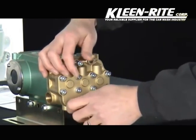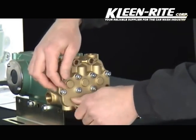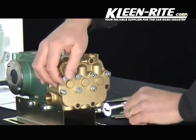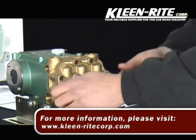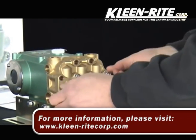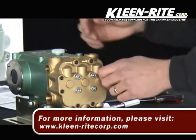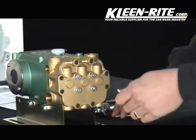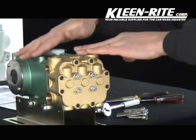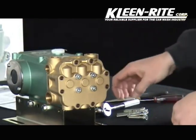When servicing or cleaning the valves, this can also easily be done while the pump remains on your pump stand. The head assembly on a 5 Series pump is two pieces. All of the porting is on the inner manifold, so you can keep your pump on the pump stand with all of your plumbing intact to access your valves.